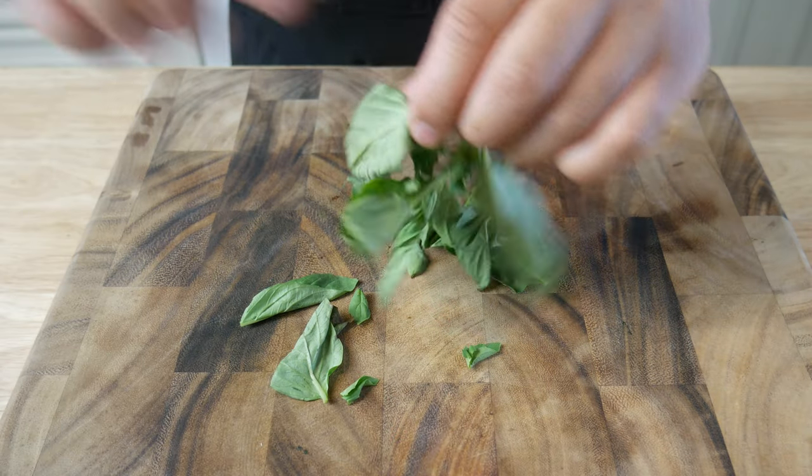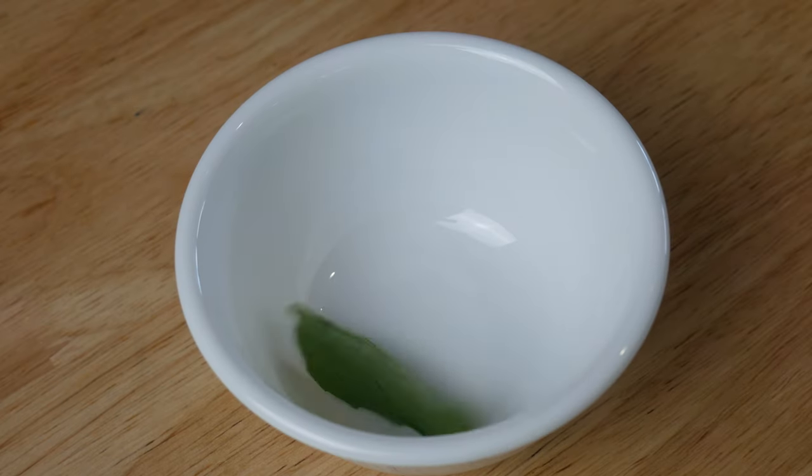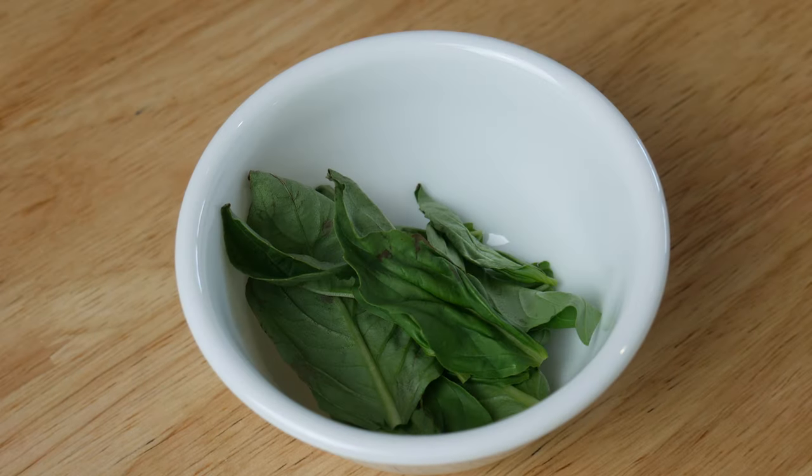This is Thai basil. If you can't find Thai basil, just use regular basil. We're gonna do the exact same thing and pick the leaves off the stem.